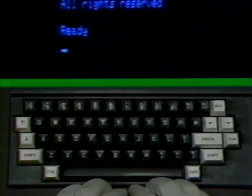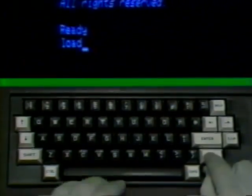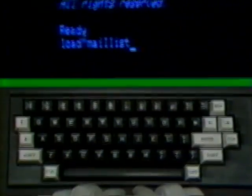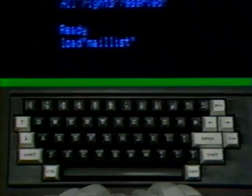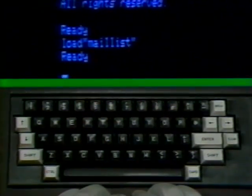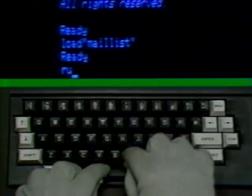Now type in the basic command word LOAD, followed by a quotation mark, the word MAIL LIST, and another quotation mark. Press the enter key. The basic language program Mail List is now being loaded into the machine. When the machine says ready, type the word RUN and press the enter key. By doing this, you have commanded the machine to both load and run a program. You could have just typed RUN with quotation marks around the program name and pressed Enter — the program would have automatically loaded and run.